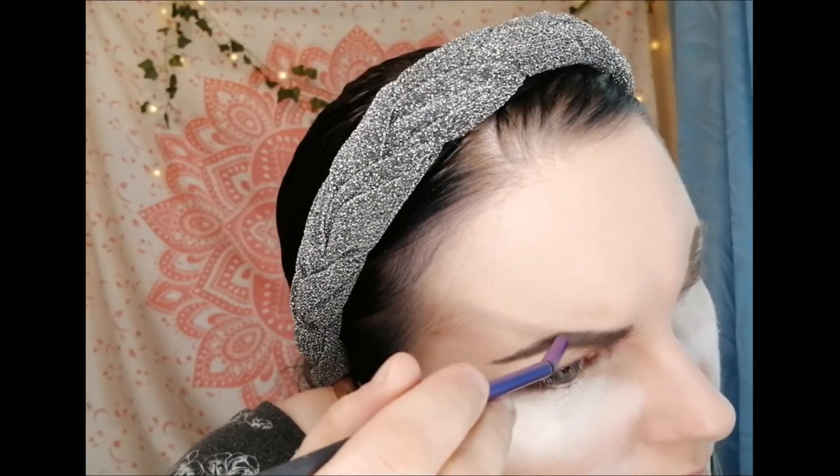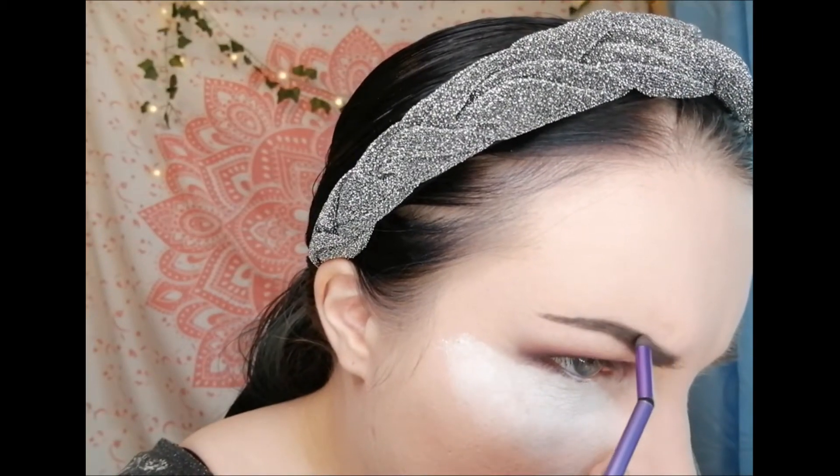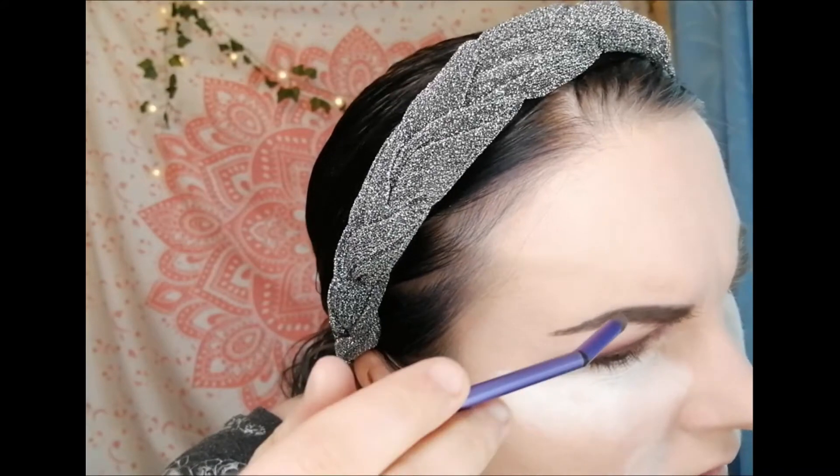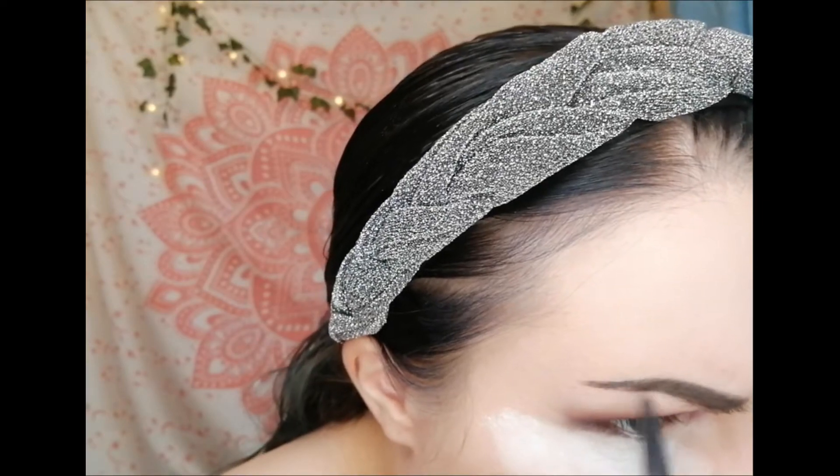A lot of people do their eyebrows differently — this is just how I do mine. My eyebrows are something I've really struggled with over the years, but I'm really glad I finally found a routine I'm happy with. Remember: eyebrows are meant to be sisters, not twins. You're never going to get them exactly the same and that's okay.